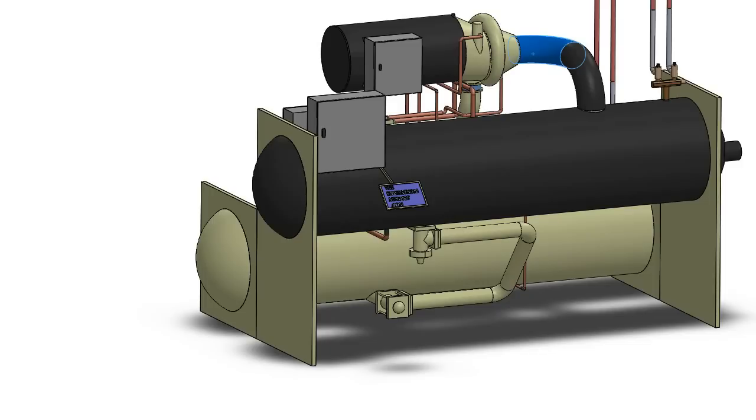You only want vapor entering into the compressor. If too much liquid gets in there, it will break the compressor — the compressor does not like liquid entering it. So keeping the right amount of superheat entering the compressor keeps your compressor and your chiller healthy, and also allows it to run in a much more efficient manner.